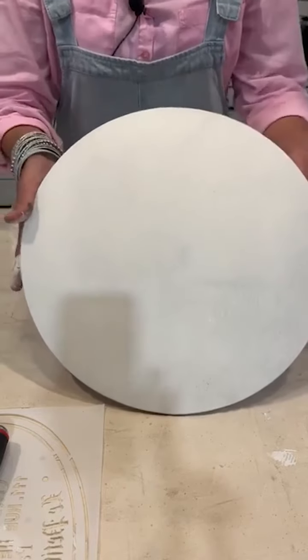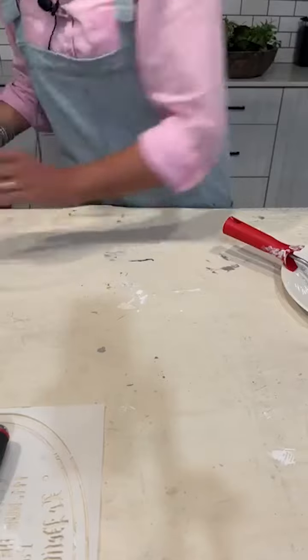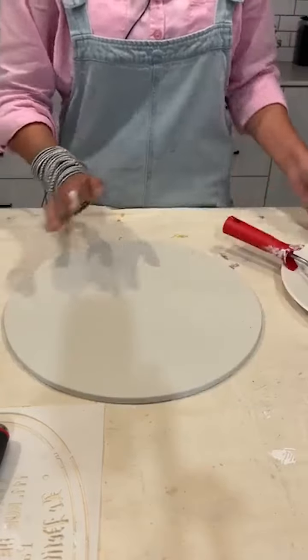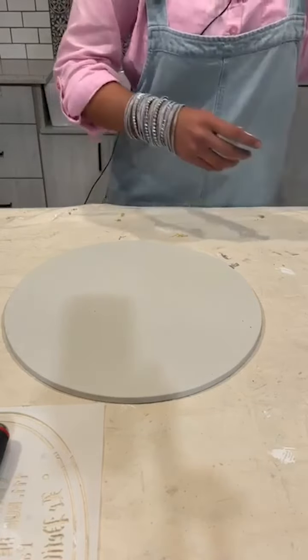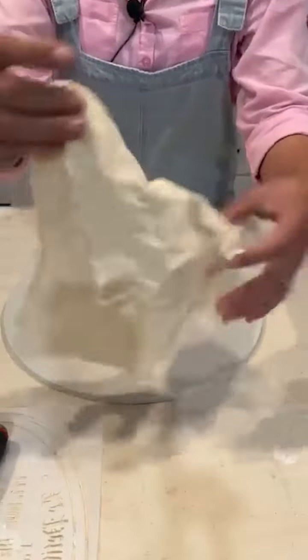Over here I have my second coat, and then what I'm going to do is a wash technique. I have a piece of rag — mutton cloth — and here's a piece of mutton cloth.